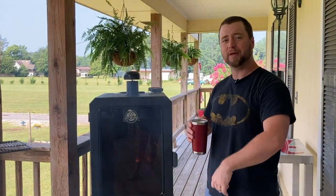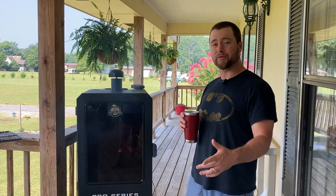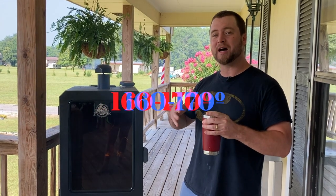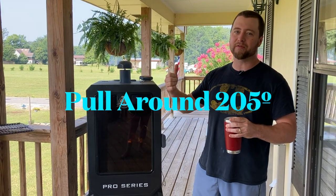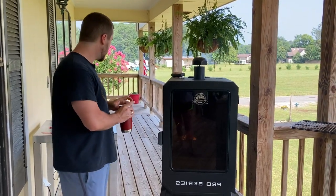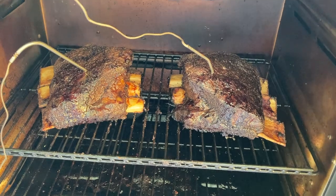Good morning everybody — drinking coffee and smoking beef ribs, doesn't get much better than that. These ribs have been on here for about seven hours now and we've reached that 165-170 degree temp. What we're going to do now is wrap them up and then cook them up to the 205-210 degree mark, then rest them and eat.